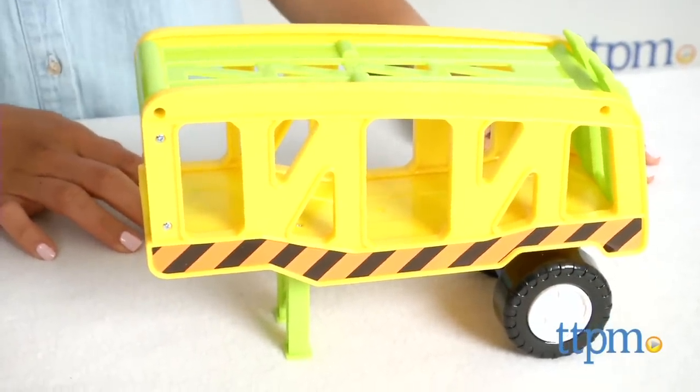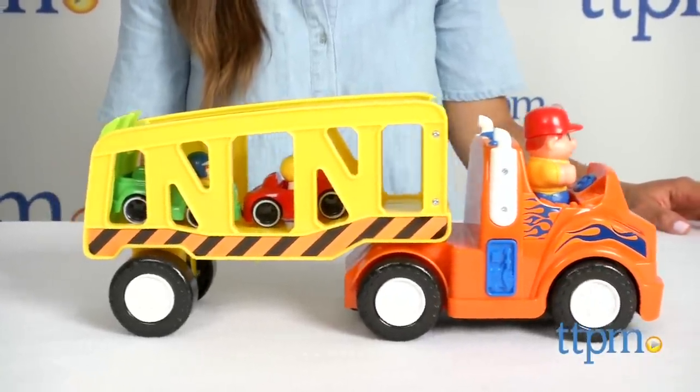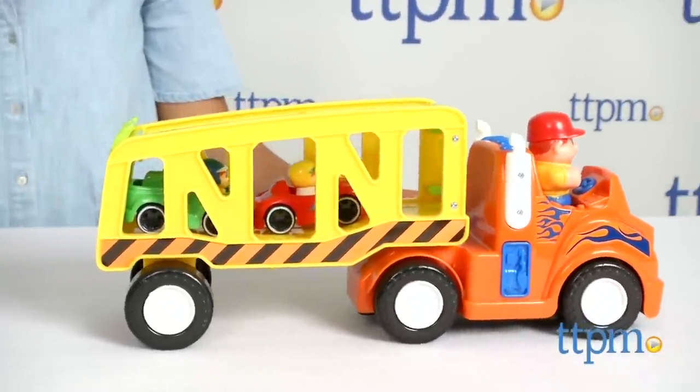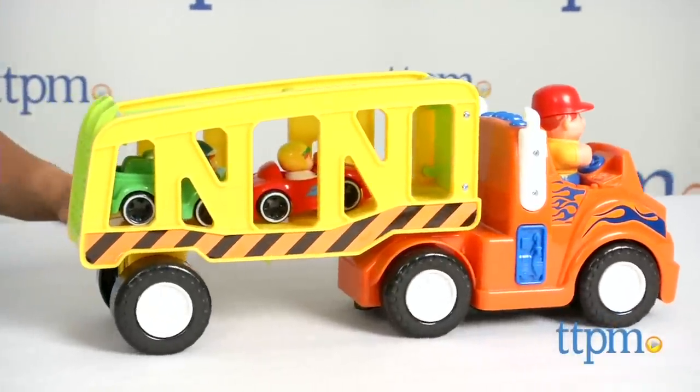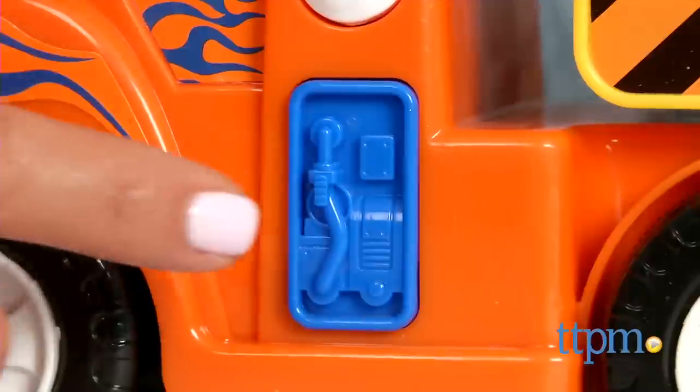When you press down on the driver's seat, the truck will play music and drive forward on its own. Press the side buttons for realistic filling up sounds.